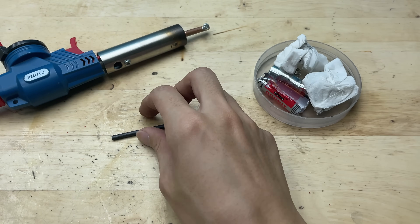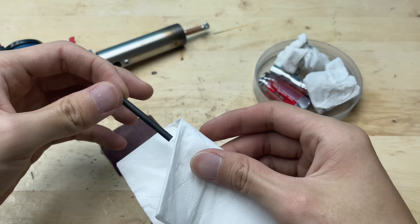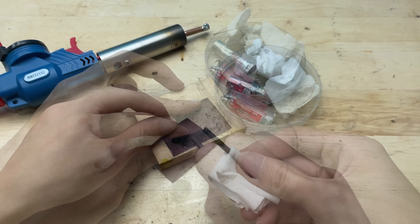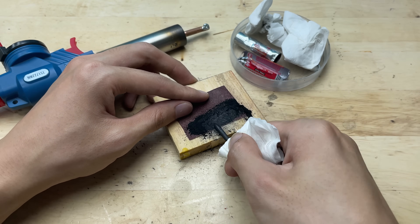Once the casing is removed, I'll trim and shape the core to fit our terminal block connection. It's a great way to recycle and repurpose parts that would otherwise go to waste. Next, I'll grind the battery core to shape it into a fine soldering tip. This will help it heat up evenly and work more precisely.